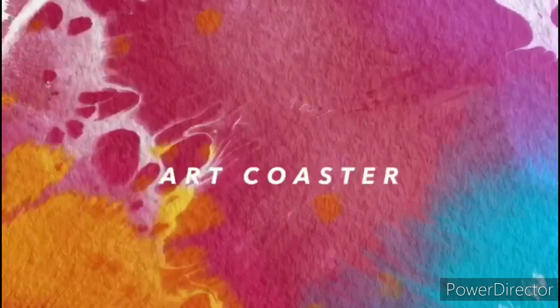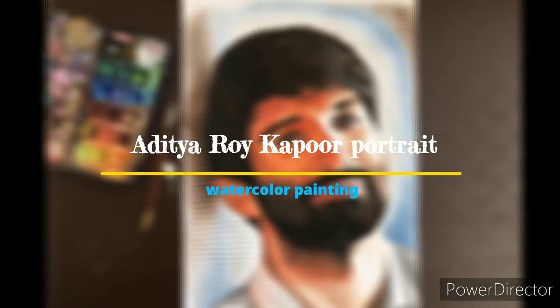Hey guys, welcome back to my channel. In today's video, I will paint Aditya Roy Kapoor's portrait.